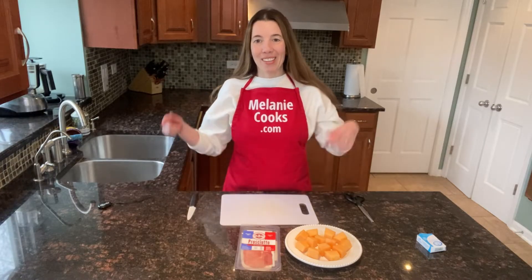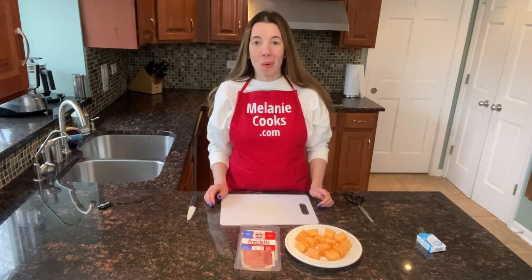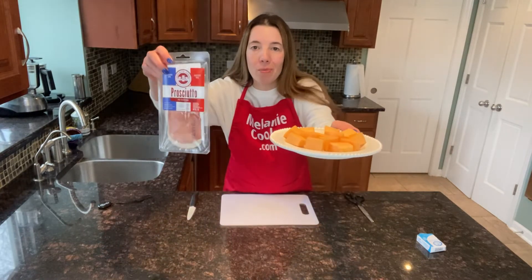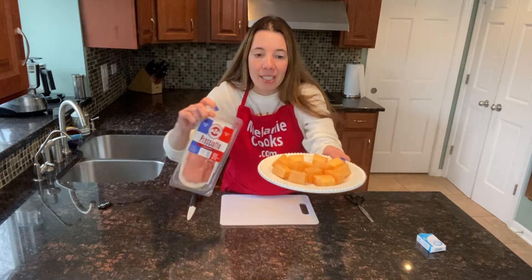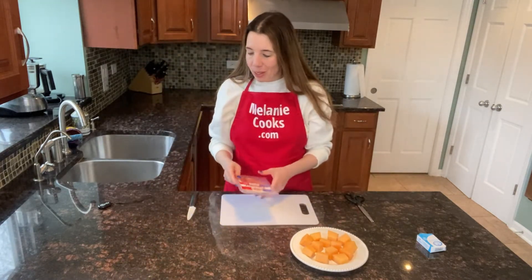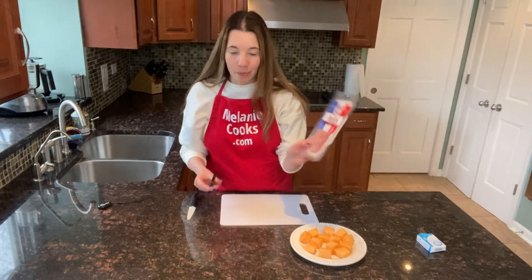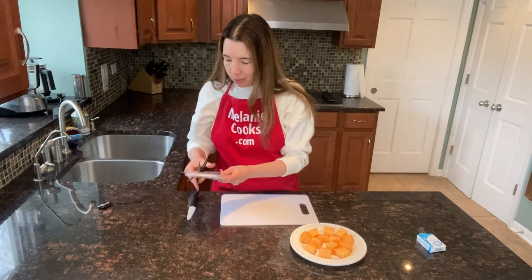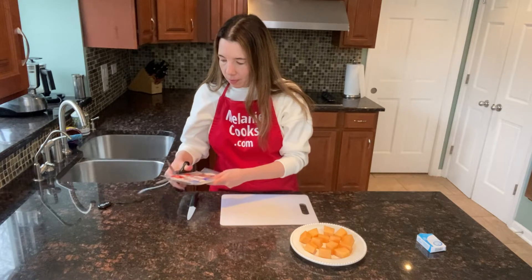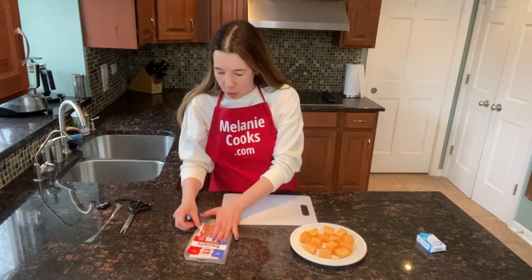Hello friends, I'm Melanie from MelanieCooks.com and today I'll be making a very quick and easy two-ingredient appetizer: prosciutto-wrapped cantaloupe. You just need two ingredients — cantaloupe chunks and prosciutto. I've already laid my cantaloupe chunks on a plate, and now I'll open a package of prosciutto and take out a slice.